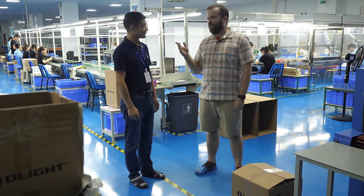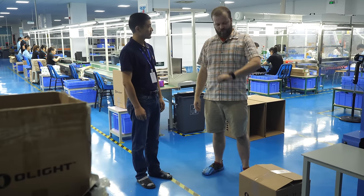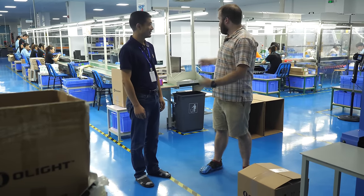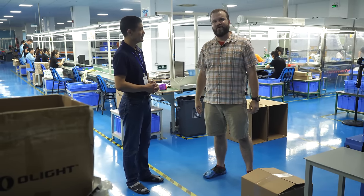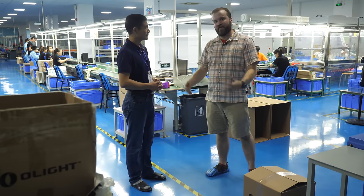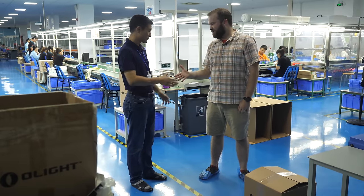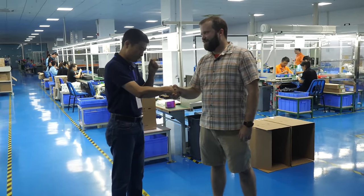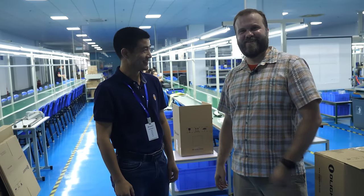Big thanks to the owner and founder of Olight, Fox, for letting me harass his workers for several hours today showing you what they do. I thought it was really, really interesting. This is one of the big reasons I came to China — the ability to make this particular video, showing their office and their new products. So thank you, Fox, for letting me do that. Thank you for your time. Someone called me professional — first time ever.